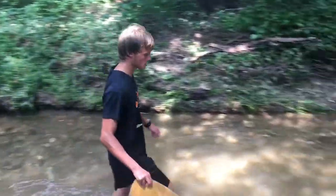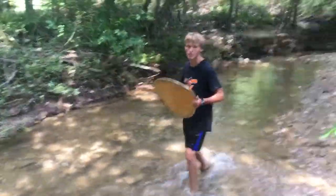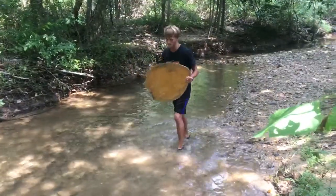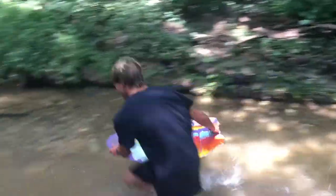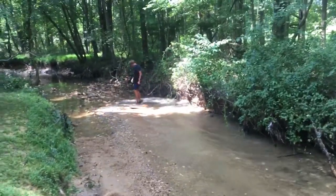Daniel figured all of this out today on his own. Good balance. Dang, that was a good one right there.